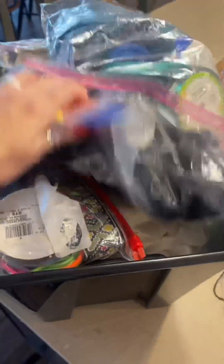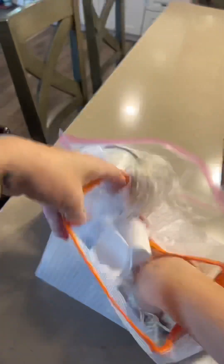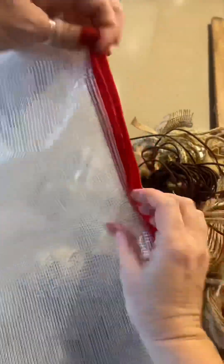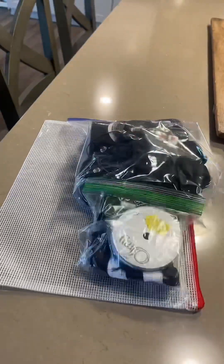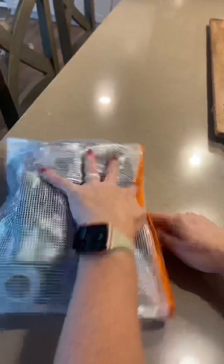I have some ribbon and string to put away, and as you guys know this area is not working for me. I haven't liked these bags for a really long time, so I'm going to put them in these new zipper bags — they're a little more sturdy and easier to compress so I think it'll organize it better. A more organized person would probably roll each ribbon individually, but maybe I'll get there someday. Today is not that day. Just moving them from the plastic baggies to these zipper bags is a win for me, and it's already going to make it so much easier to find what I'm looking for.